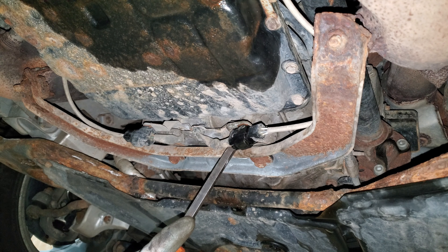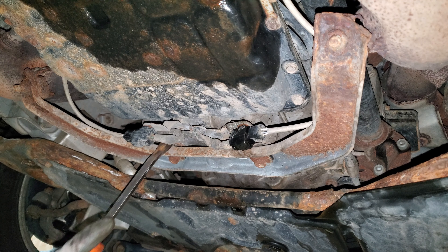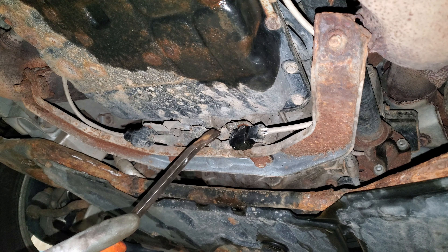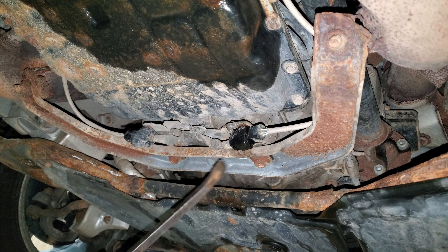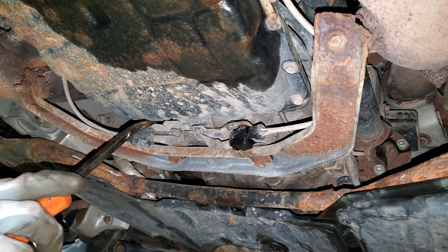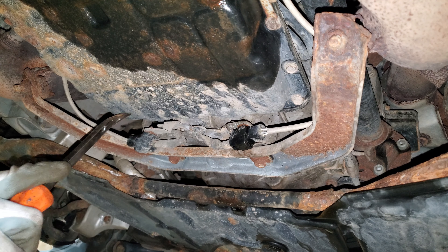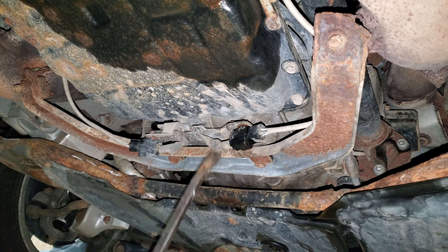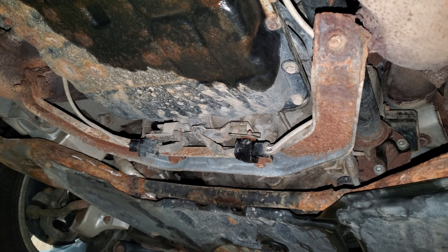There's a bracket here that's got the oxygen sensor plugs on it, and there's a couple of bolts that are kind of in the way. Instead of taking all this off with the 14 millimeter bolts, I'm just going to try to get a pry bar in here and bend these brackets a little bit so I'll be able to get these bolts, and then I'll bend them back after I'm done.